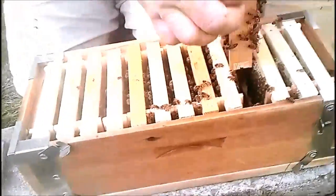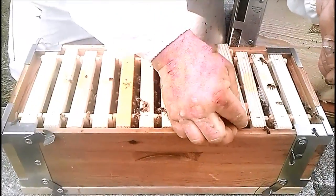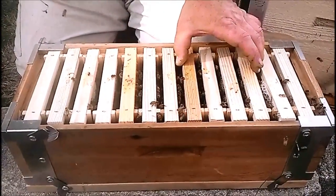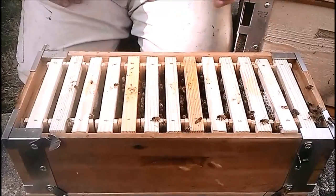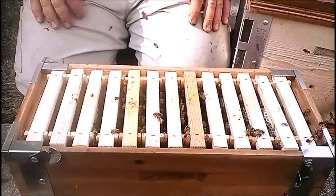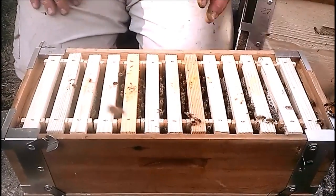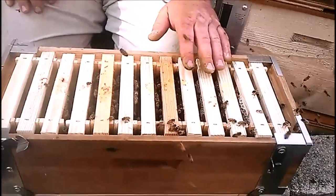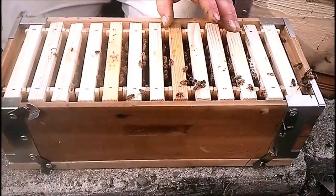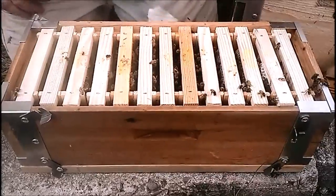If we want to, we could take queen cells that we graft, take three or four of those little tiny frames — a very inexpensive number of bees — put them into another small box, let that queen cell hatch in there, let it breed. And if she gets killed, I didn't lose an entire hive of bees; I only used four or five frames and maybe three cups of bees max.